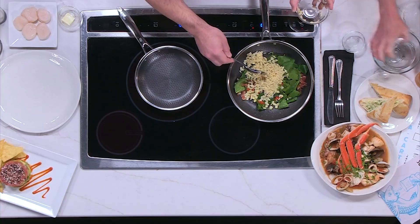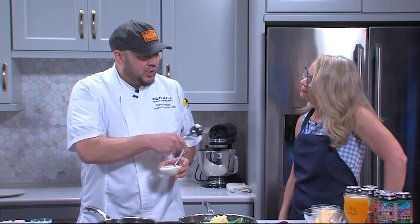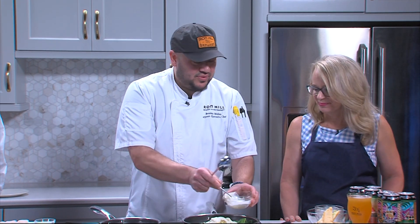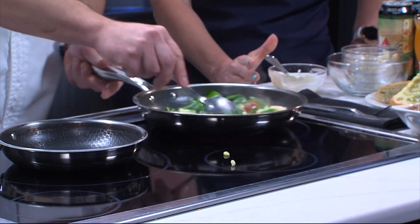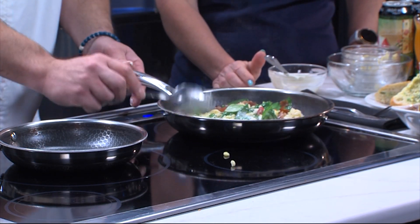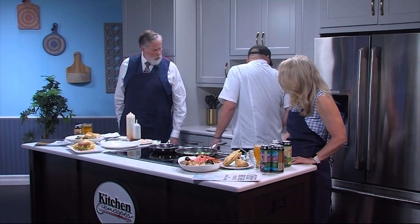How's the summer season starting so far? It's going great. We've had great weather and we have all these summer beers that I brought for you guys to try. The season has kicked off really well for us. And what's that? That's a Chardonnay cream sauce. So we're going to cook this down, and while that's cooking, we're going to get started on searing our scallops.